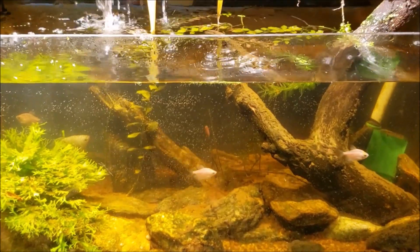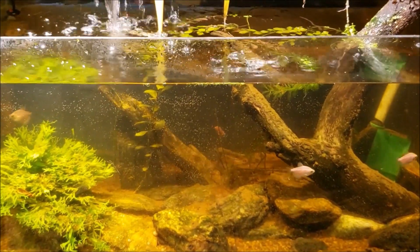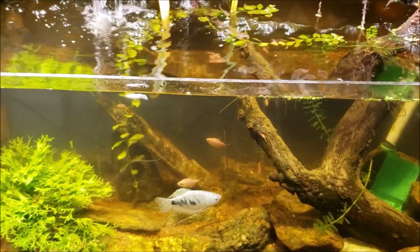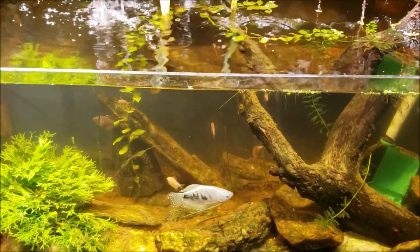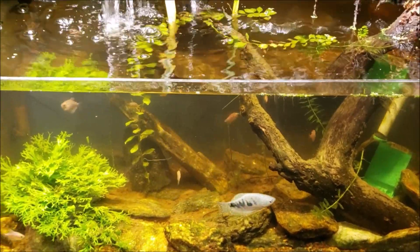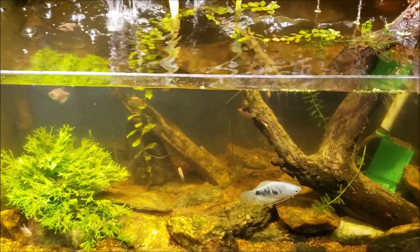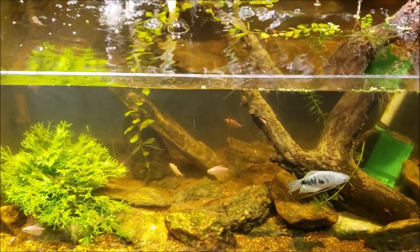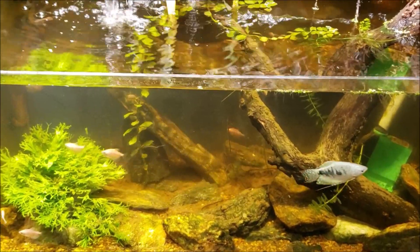And there's your after — not a whole lot different looking. Doing the water change definitely reduces the amount of tannin in the water so you can see through it a little more clearly.